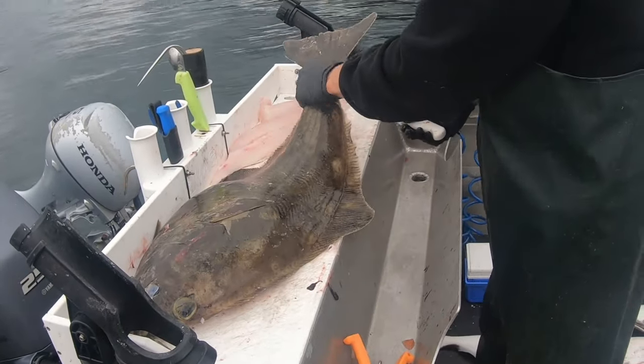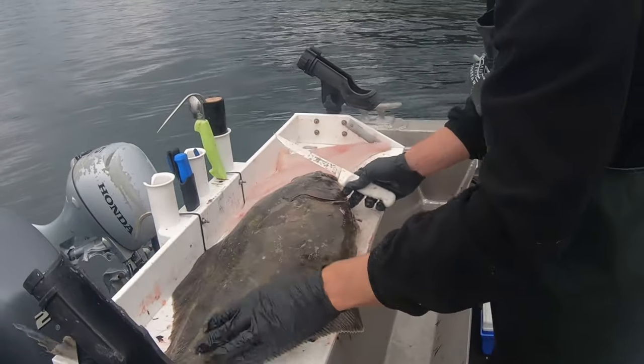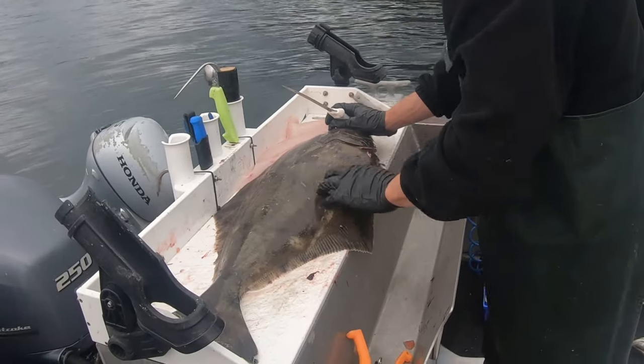There's your second fillet. You get four fillets out of a halibut. I'm not sure how big this one was exactly.